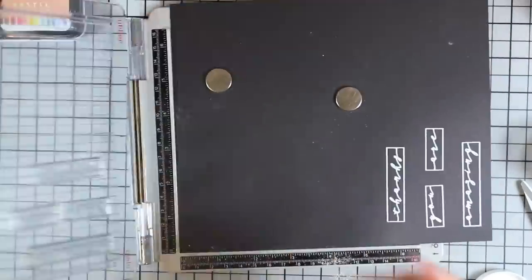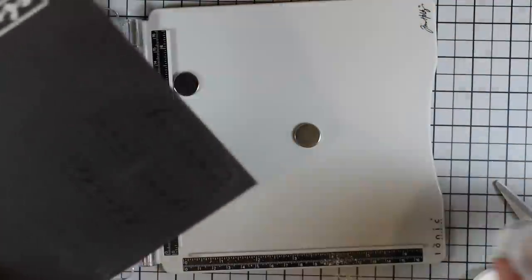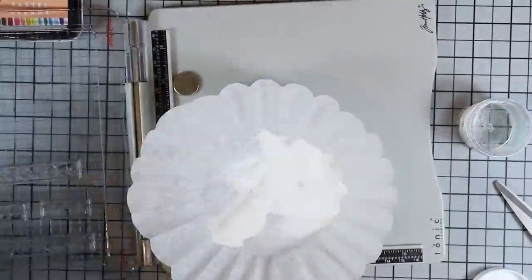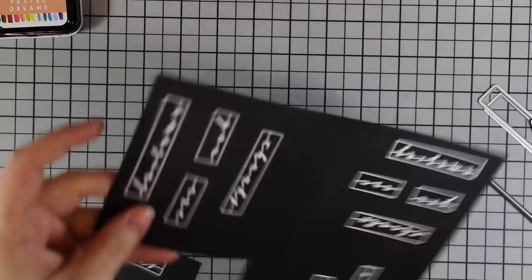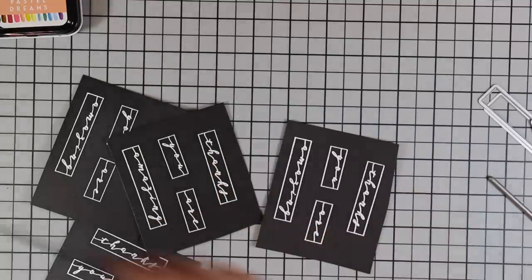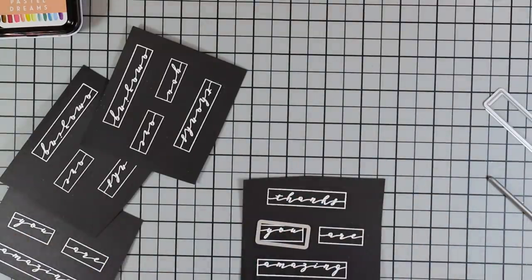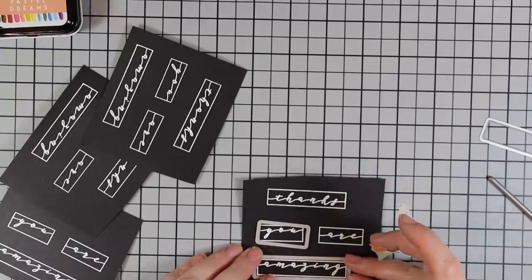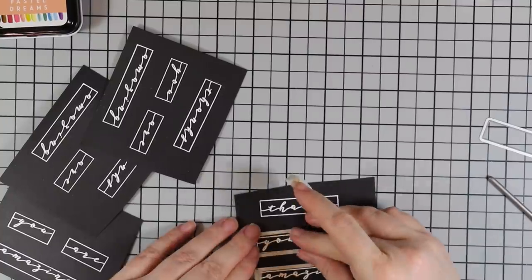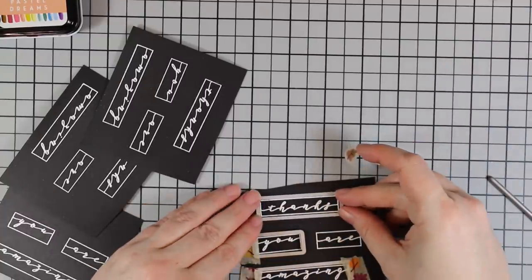Once all four sentiments were stamped and heat embossed, there's a coordinating wafer die set for the Label Greetings. You could obviously trim with a paper trimmer since they're rectangles, but if there are dies available I prefer them — I like the smooth pressure-cut edges you get from wafer dies. It just finishes things off, and in cases like this it's faster than trimming every single piece. I taped the wafer dies into place and ran everything through my die cut machine.